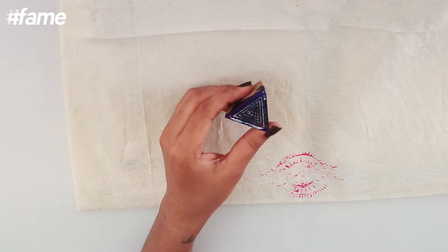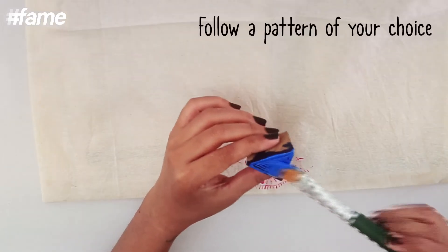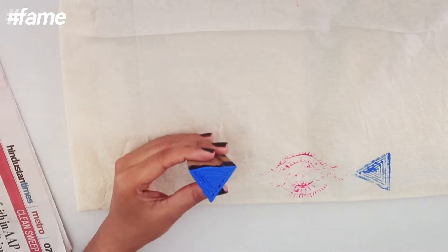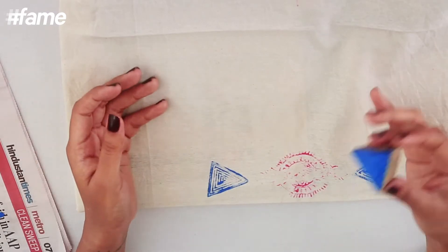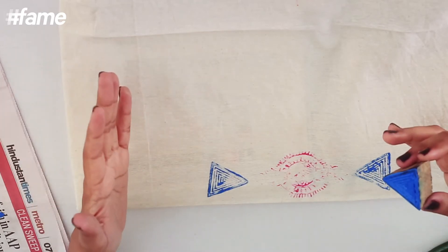Now I have this triangular block — I'm using cyan for this. With different blocks, you can create a whole border around this. That is what I'm going to do with these blocks.